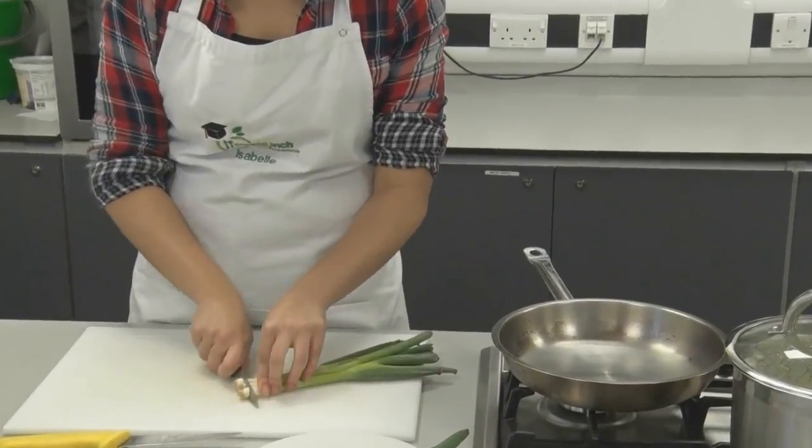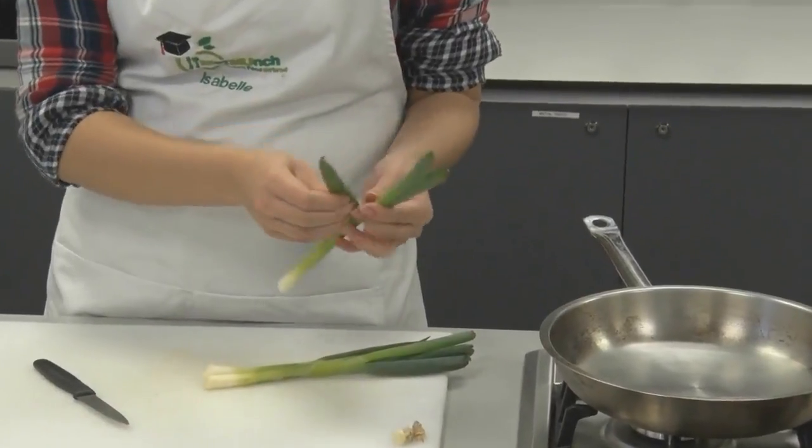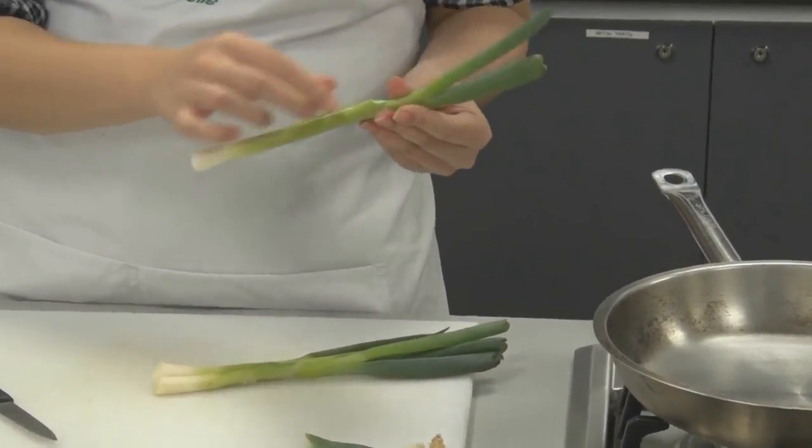Next we are going to chop the parsley and the spring onions very finely, because we don't want big chunks in the fish cake but it is important to give some flavour. It is important we take the outer layer of the spring onions off because it can be quite dry and may still have some soil on, so peel that off so it is nice and fresh.